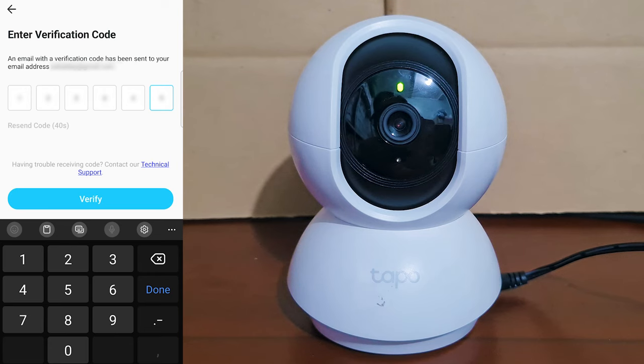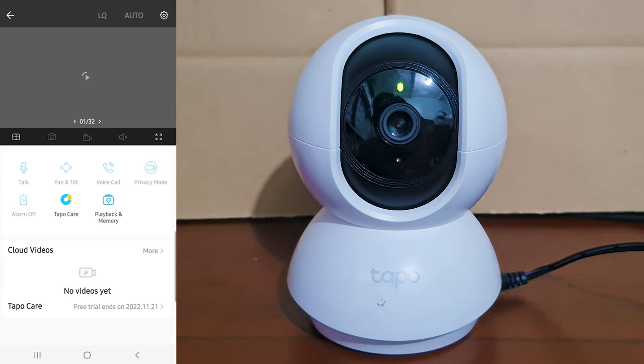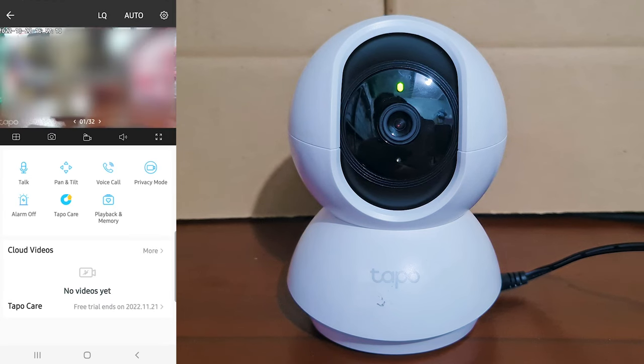I'm going to skip this two-factor authentication for now and go straight to the My Home Screen. In the My Home Screen, select and open the camera you want to reconnect. You will then see your camera as it is streaming the live video feed.